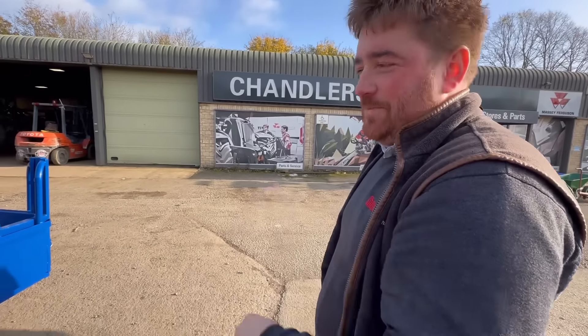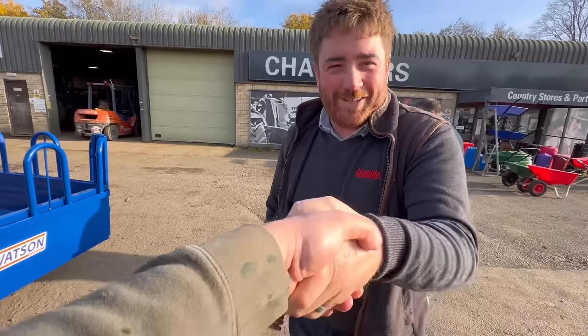Thanks for that, David. No problem. Thank you. See you later.